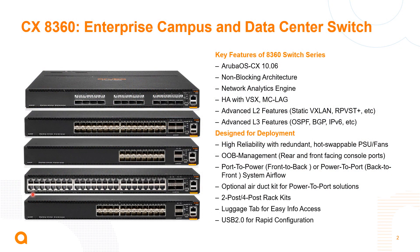The 8360 switch series is a new series of switches released in November of 2020. You can see here it's going to be five models of switches. These switches help fill a gap in our portfolio with regards to lower port density options for both spine and top-of-rack or access layer connectivity for our customers.